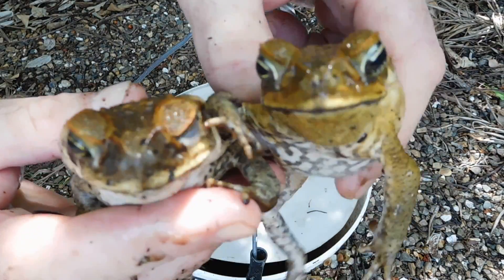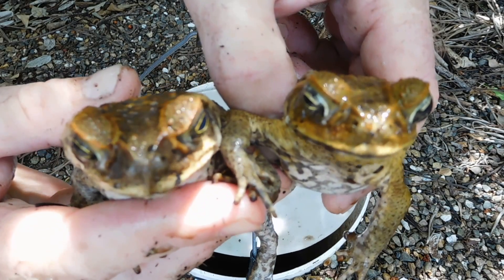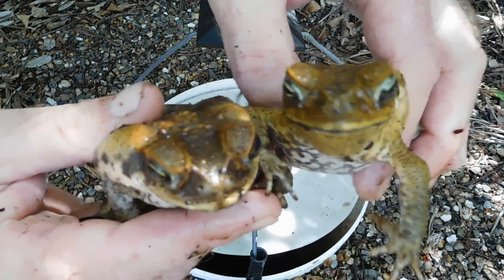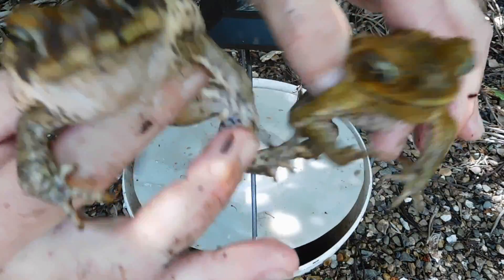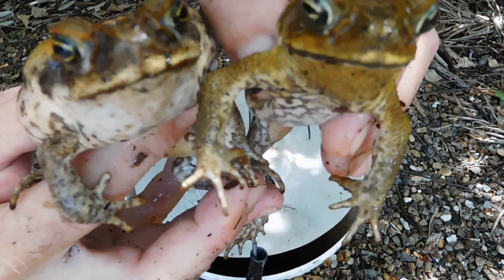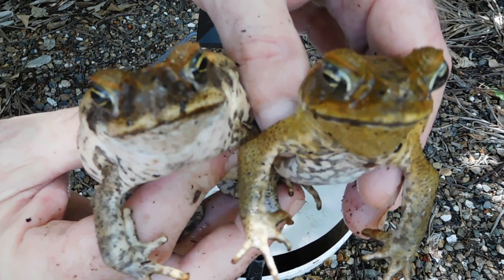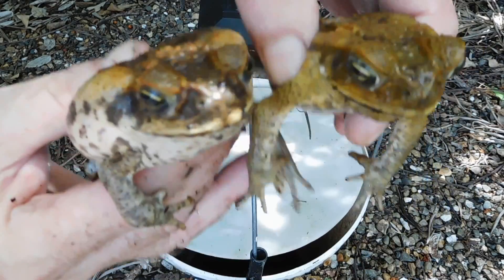These are originally from South America and were brought to Queensland in the 1930s to control the sugar cane beetle, but it didn't work. They started to spread around Australia — they've made it to Western Australia, they're up in Kakadu in the Northern Territory, and they've gone down into New South Wales. I think they've made it to Sydney.